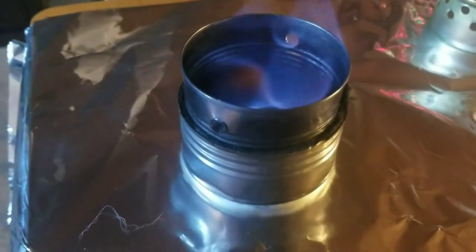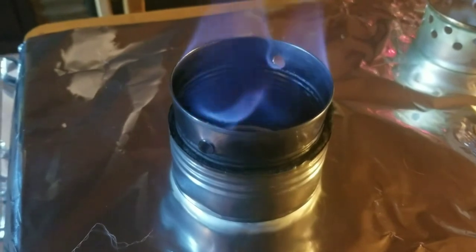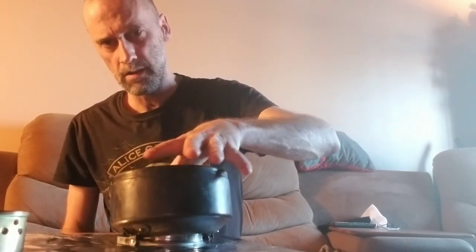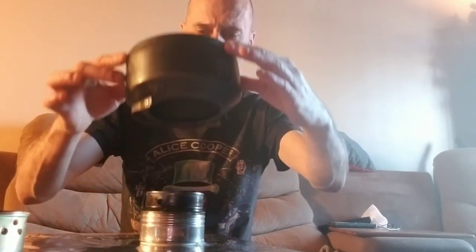And when you use stoves like these — the alcohol stoves — you don't blow them out, because you could splash alcohol, which could cause some big problems. So usually we just let it burn out. We're at 13 and a half minutes and it's still got some flame going there. So I'm just going to try to snuff this out. There we go. Yeah, I don't know how much longer that would have burned for.